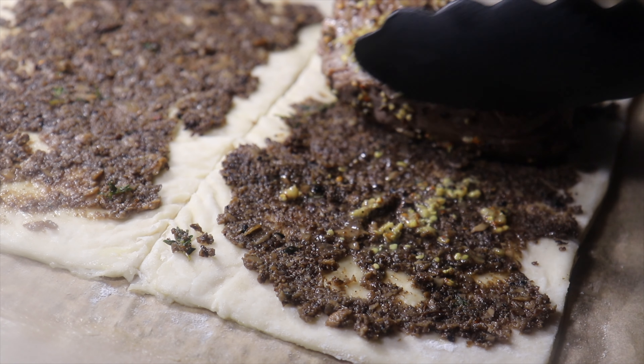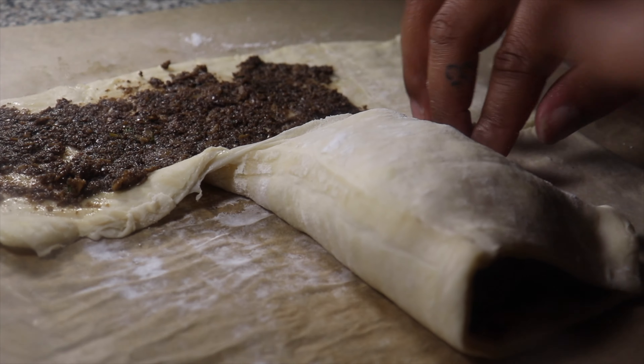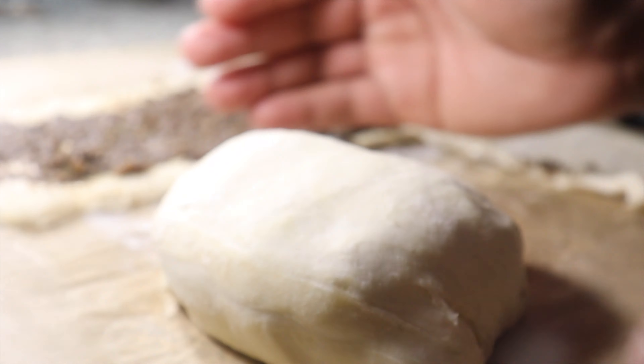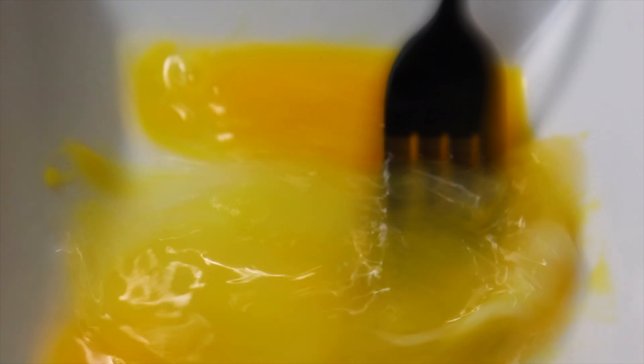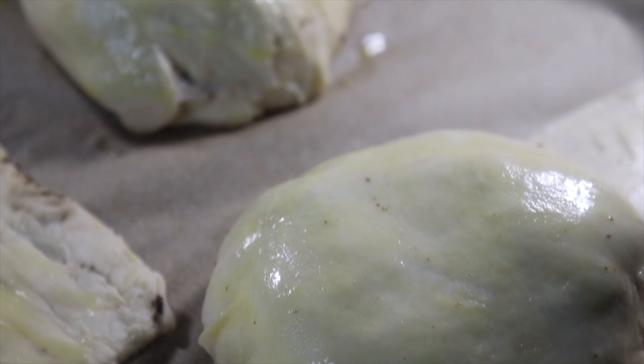Next we're going to take our beef medallion and place it in the middle of the puff pastry, then surround the whole thing tightly, pinching the corners. After all your miniature beef Wellingtons are prepped, you're going to prepare an egg wash, then brush the top of each one with your egg wash mixture.